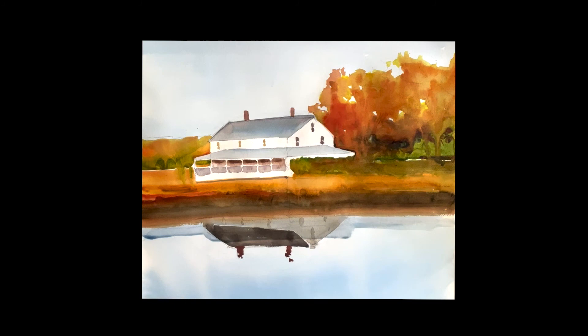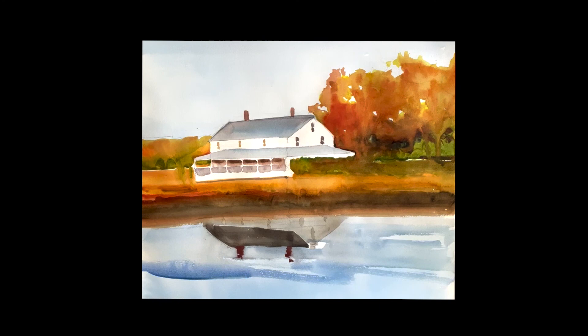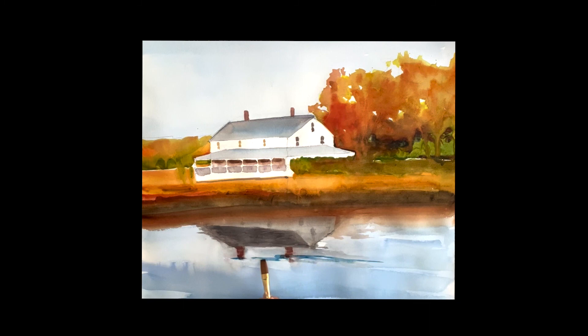Here's a wash of cobalt blue — the house was dry before I put this wash on. This will sort of set it into the water, and I'm loosening it up a little bit, letting some waves go across. But essentially it's all going to be blue, getting a little bit darker as you go towards the bottom — that pulls it forward. When that dries, I'm going to go a little darker with some waves on the water.